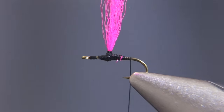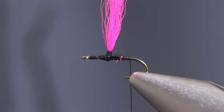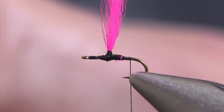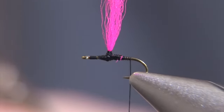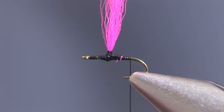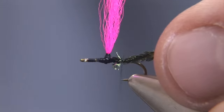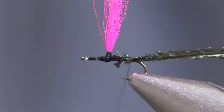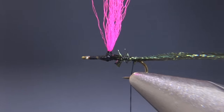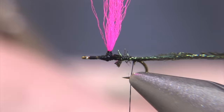The next step is to choose two fluffy pieces of peacock, which I prefer to take from the peacock eyes as opposed to using strong hurl. I'll clip about one half of an inch off the tips and tie those in, because that is the most flexible portion of that quill and has a much thinner stem, which reduces the fibers from being matted down.